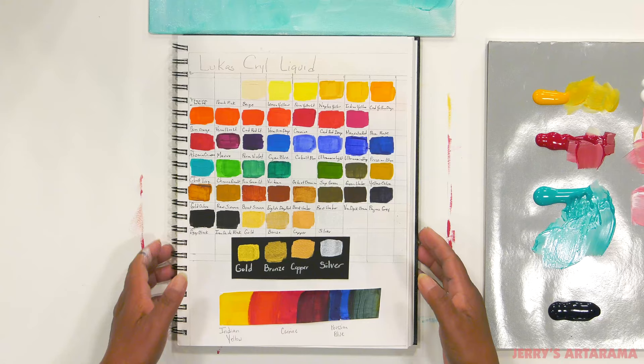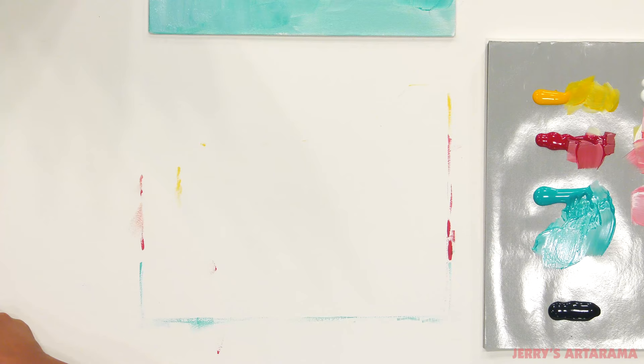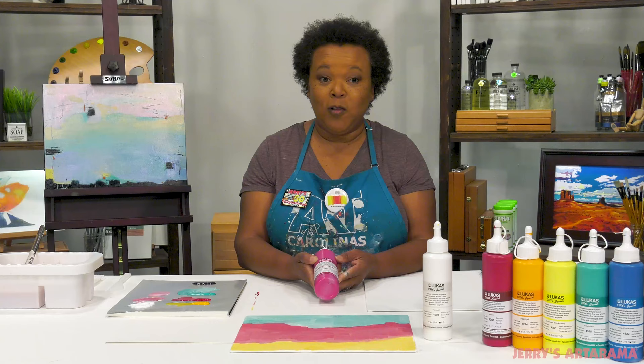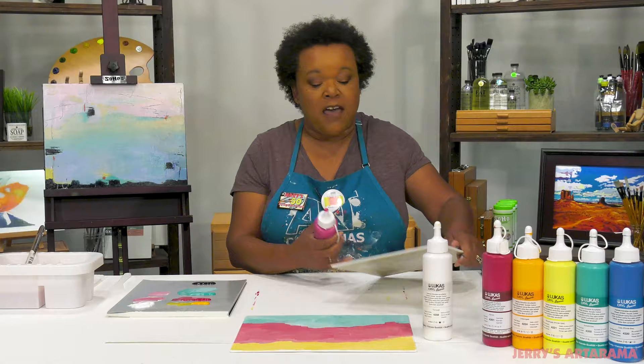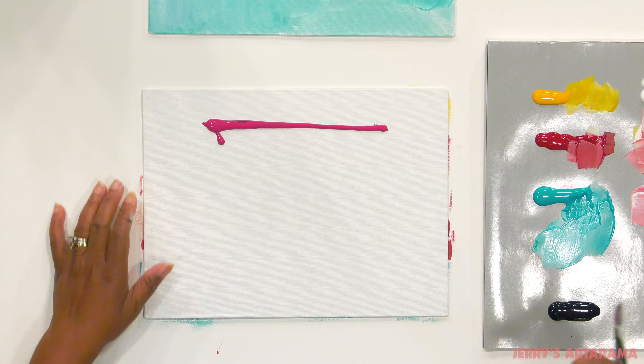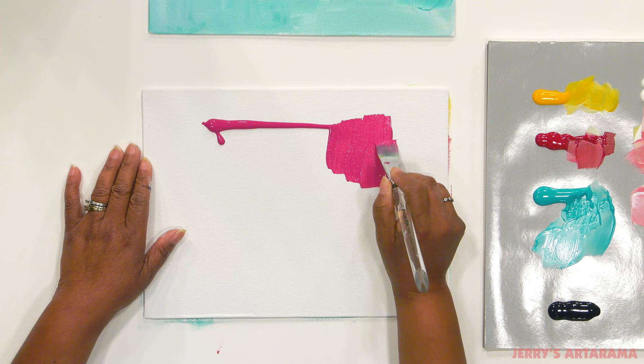You can also see here that they can be mixed beautifully to get you a nice range of colors. These paints come in a 250 milliliter bottle with a spout top which of course lets you have less waste and it is perfect for direct-to-canvas applications.